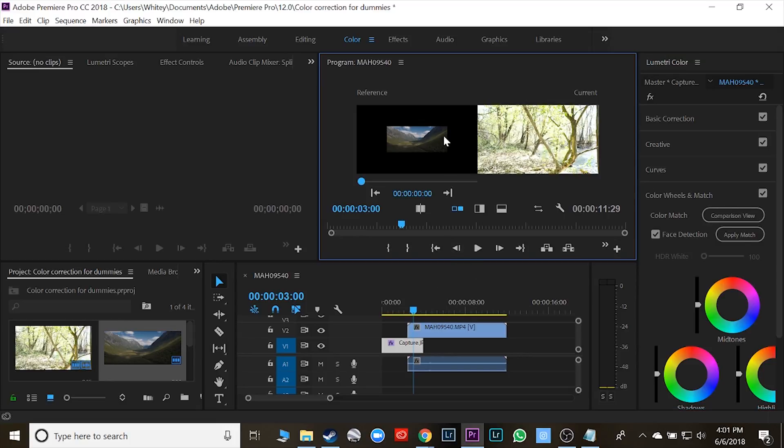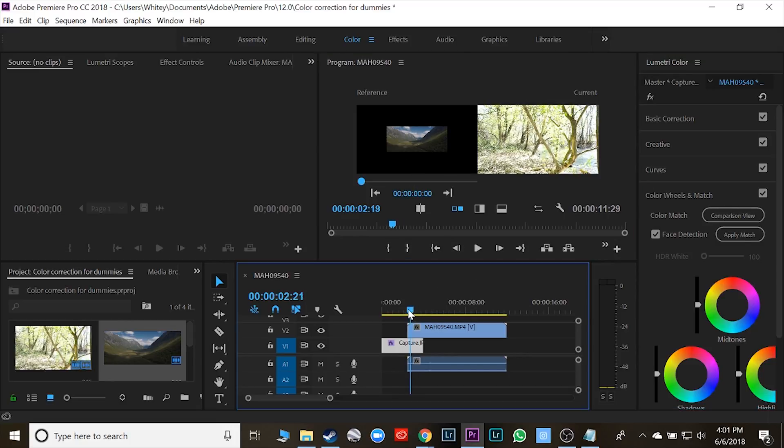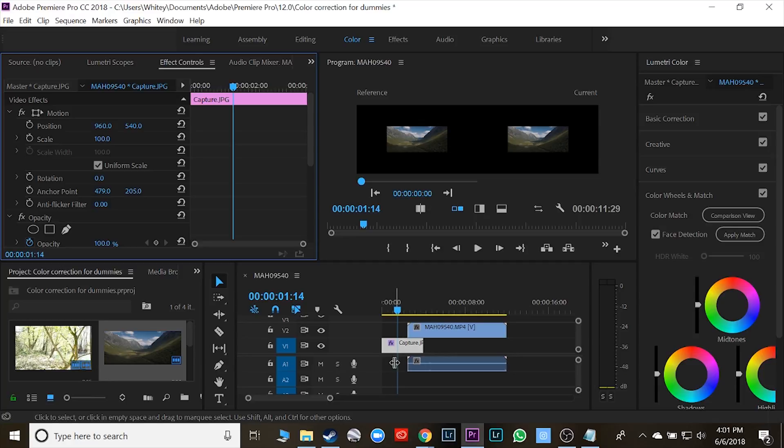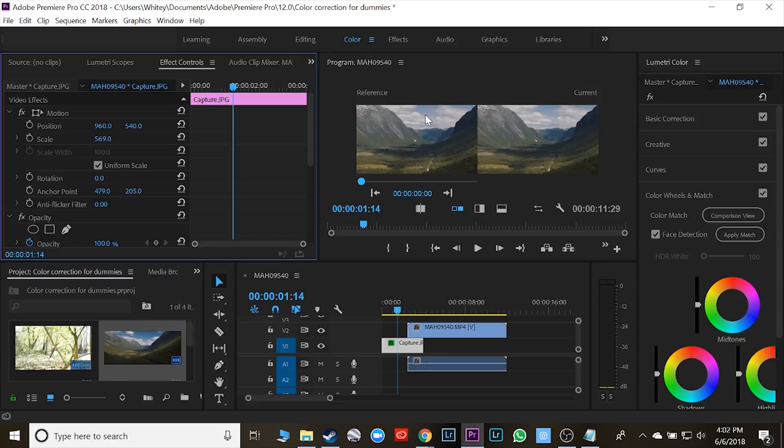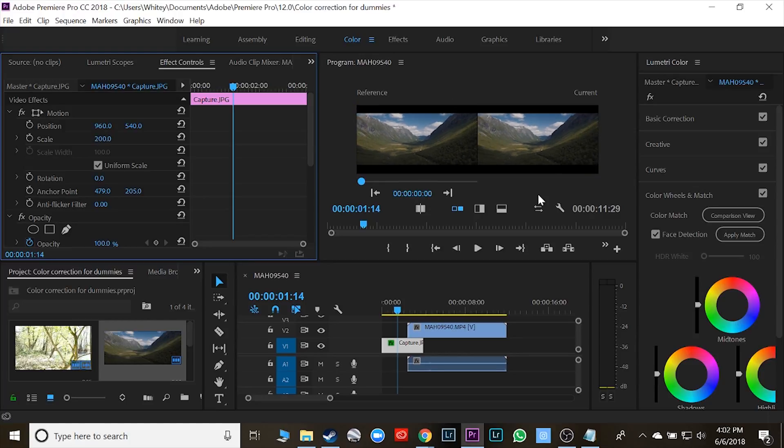Now, as you can see, my JPEG was really small and it doesn't quite fit the screen. So really quick under effects controls — because I have that one highlighted — I have the scale over here. I'm going to make it big enough that it fits the screen. I don't want to make it so big that if you have a picture with a lot of green it might not correct as well, because it doesn't have as much data in a small place as in a larger place. Ideally it's best to use bigger pictures, but take what you can get.